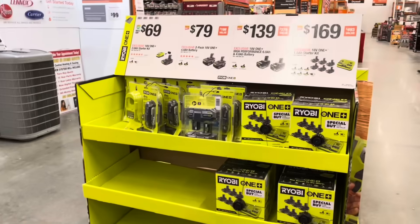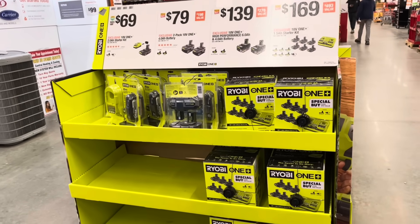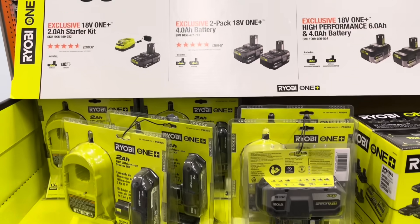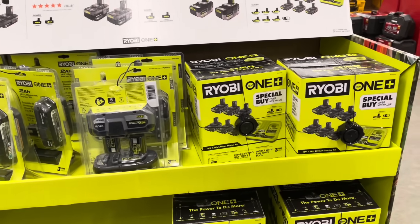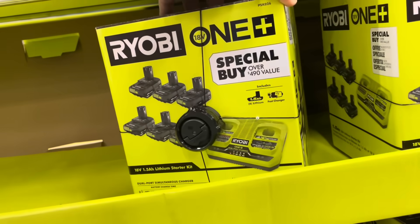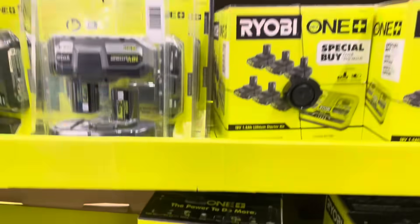Coming around here, you've got some Ryobi battery packs ranging from $69 to $169. You've got the one-pack starter kit, 18-volt with the charger. Then you've got the two-pack with charger. And then what looks like a six-pack here with a three-year warranty — six batteries and a charger that can charge two batteries at once.